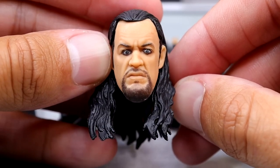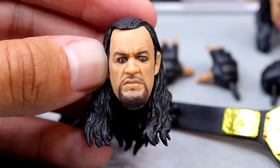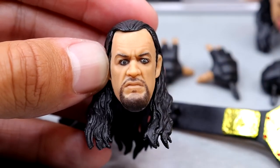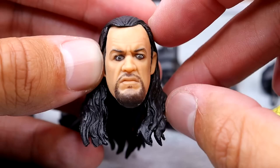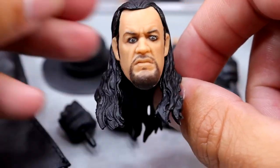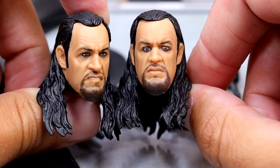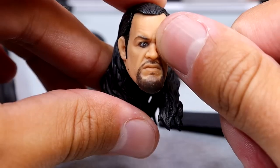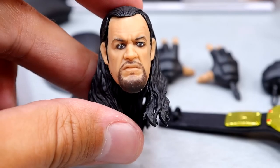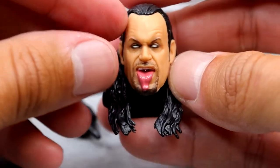The second head sculpt is the one that probably gets the most criticism online, and I think it's because the eyes are a little misprinted. Every figure I've seen so far has the left eye a bit off — it looks a little droopy or something. When you look at it, it just looks a bit weird and goofy. I definitely like the other one more in comparison. It's not a bad head sculpt, it's just the misprints or maybe the sculpt's not quite right.